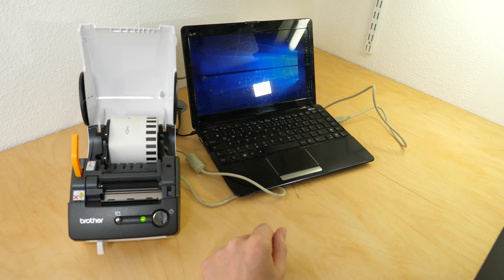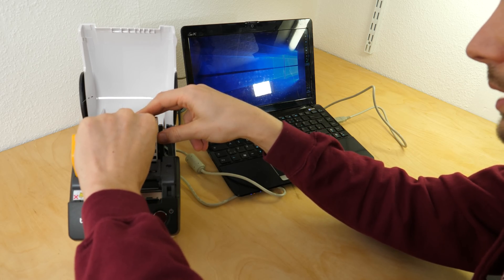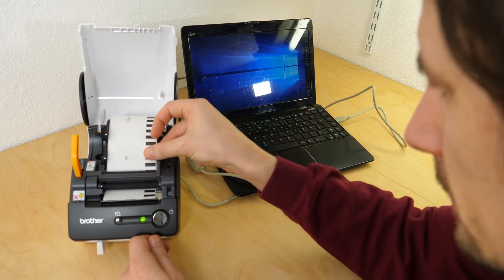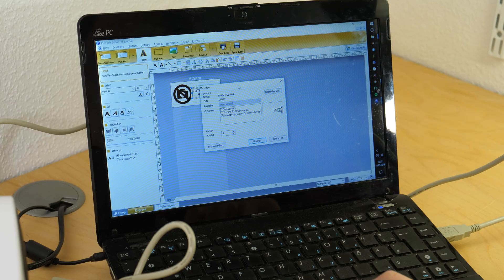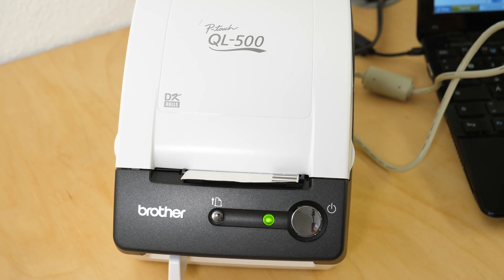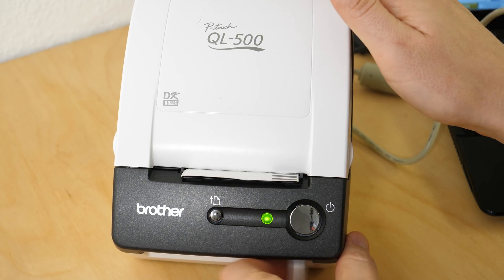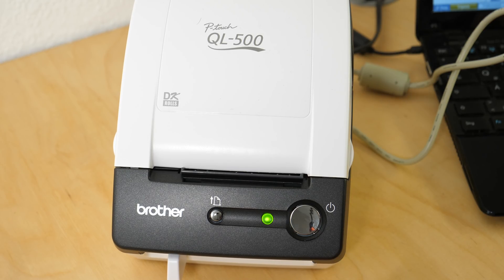The only other label printer I have is this one - a really cool one that was about 14 euros - I got really cheap tapes for that too, and I used it to label all my component compartments. Now let's try this one. We want the best quality we can get. The first print ever with this one - wow, it's already done! I'll print it again. It is really fast, look at this!